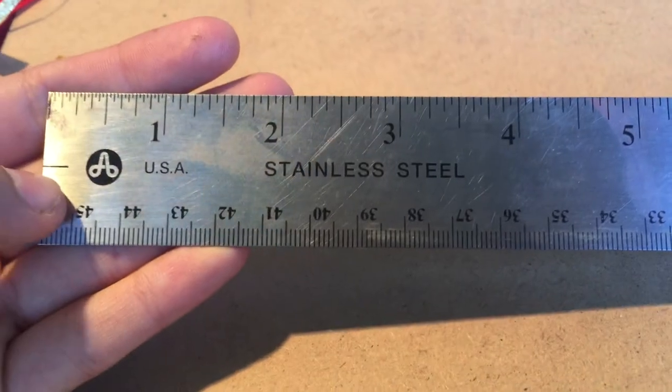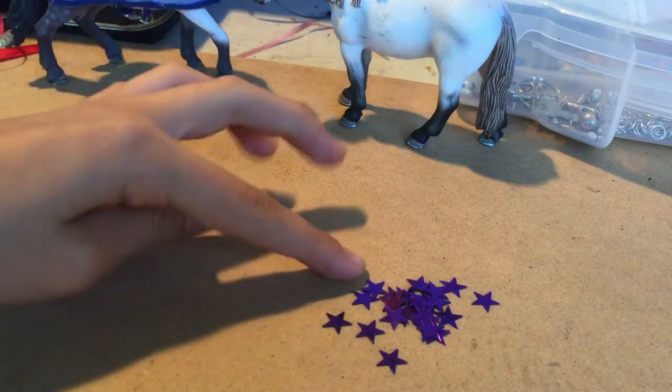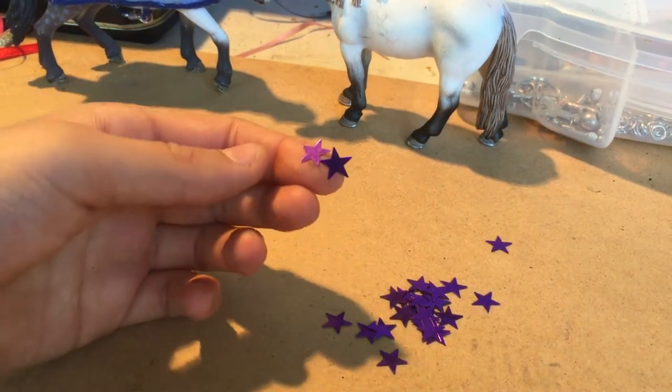You will also need a ruler that goes to at least 4 inches. And last but not least, some decorations such as these star sequins.